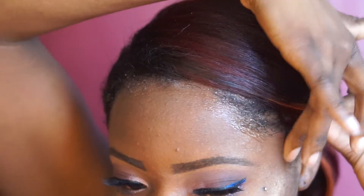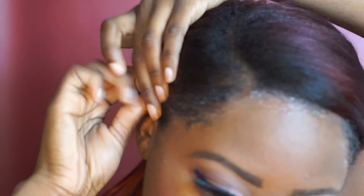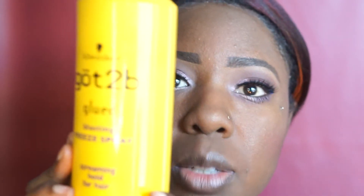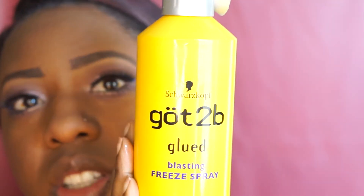It would probably show all the lumps, so that is the reason for that. I also took one of my braids out so that part could be flat. I have my gel down, everything smoothed back, and along with that I'm going to use the Got2b Glue blast-free spray — it says extreme, no, it's a screaming hold for hair.